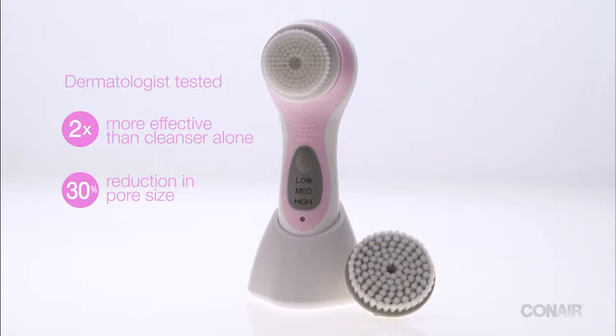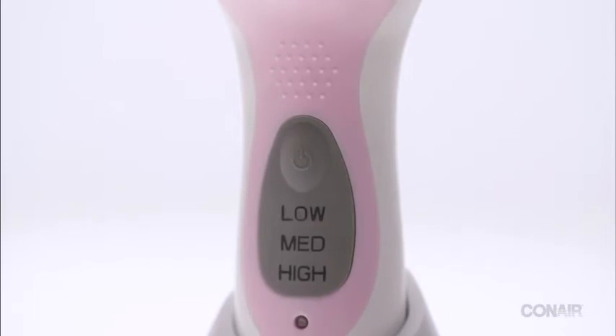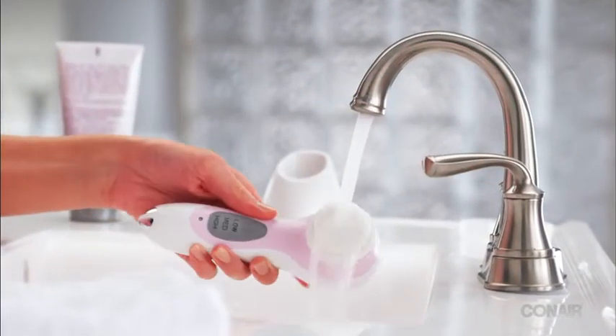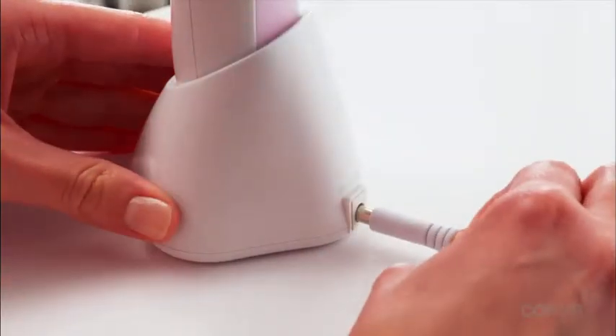One brush is for the face and one for the body. The unit features three speeds and a timer for optimum results. It's waterproof, twice as effective as manual cleansing, and easy to use. Before we get started, remember to charge the unit.